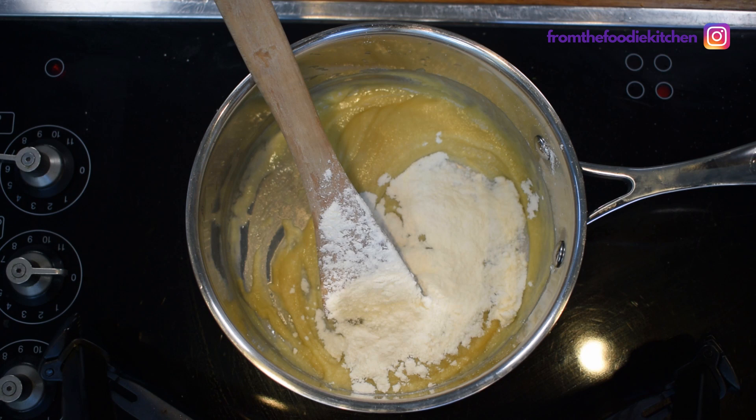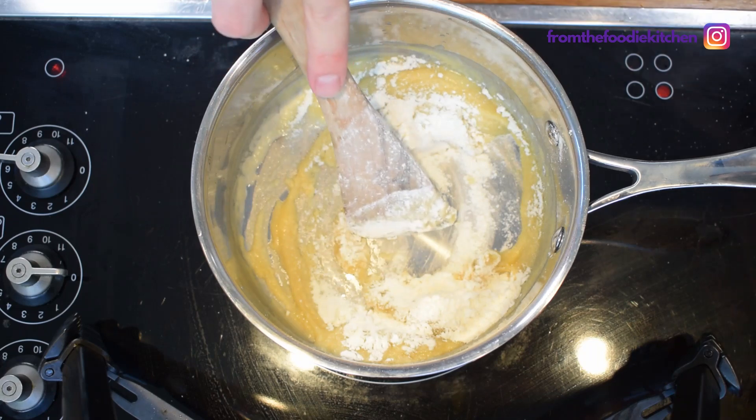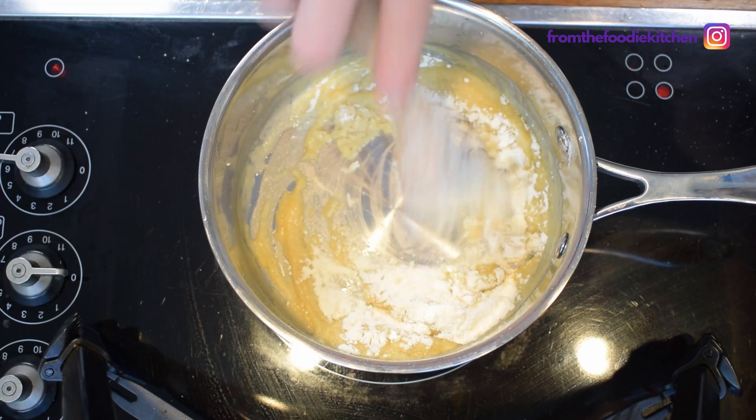The most important thing now is to just cook out this flour — we don't want it to be too pasty. We just want it to have a nice flavor, so keep cooking it out.